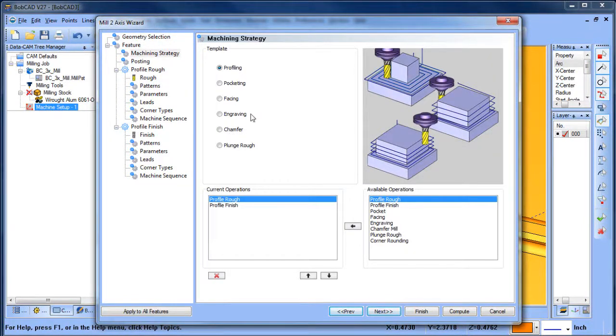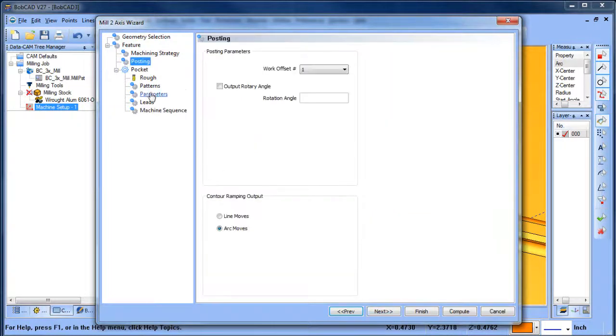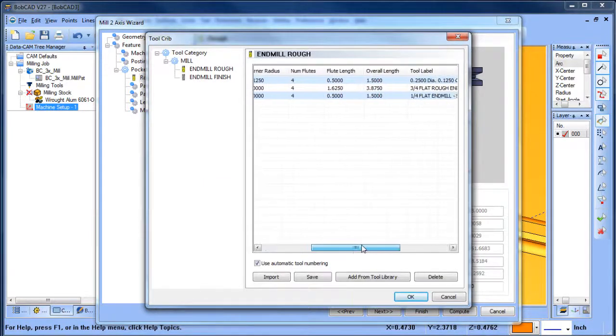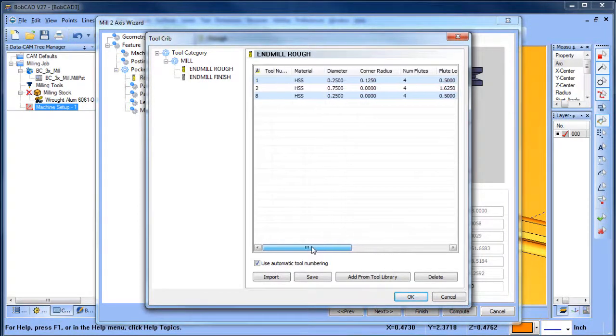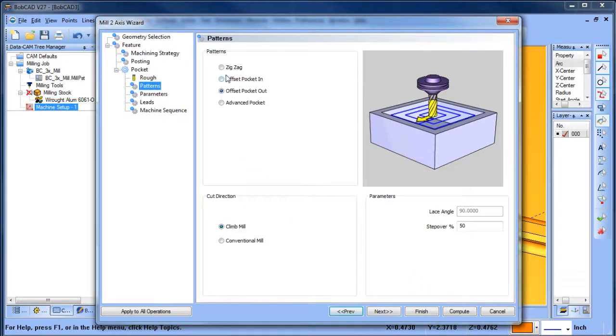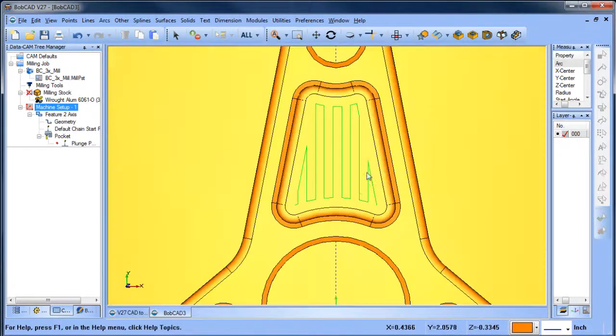For the machining features, we're going to start just with a pocket. I'm going to remove any other operations and start with a pocket. For our cutter, let's go to our tool crib — I want to use this quarter-inch end mill; I think that will work. For the pattern I'm going to use a zigzag pattern at 90 degrees, and I want the toolpath to run along in this direction.